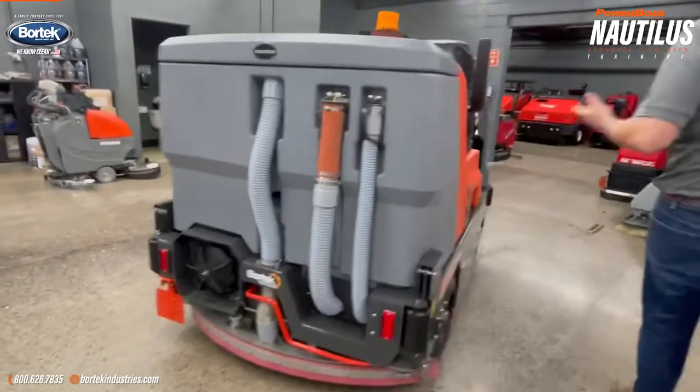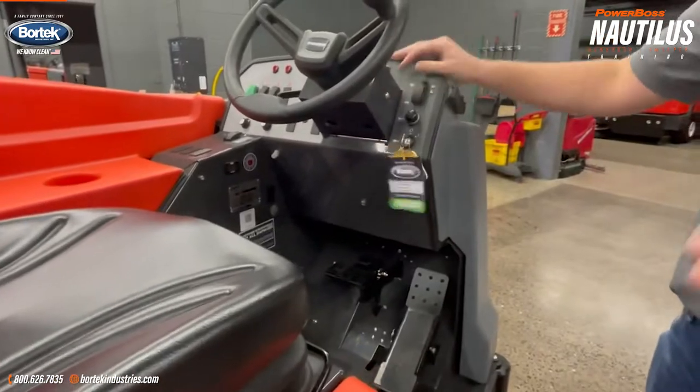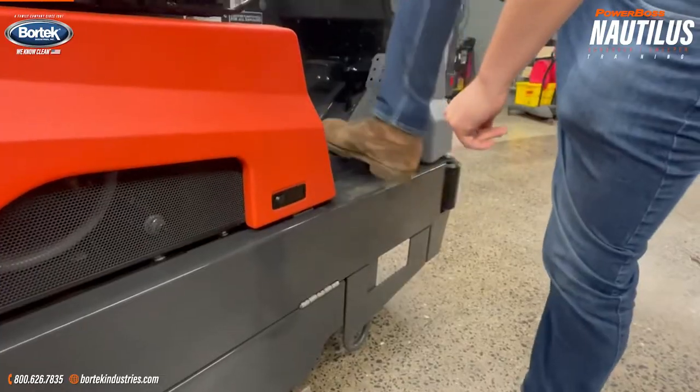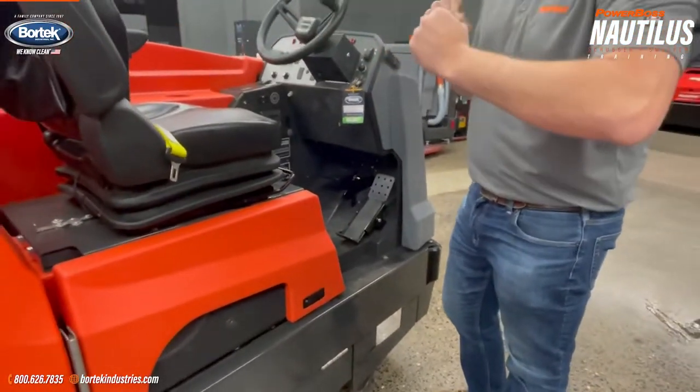Another thing to note: when getting on and off the machine, make sure that the machine is in the off position and not running, and use your step here, so that you don't step on the pedal getting up. If the machine happened to be on, it will move backward. There is no seat safety switch.